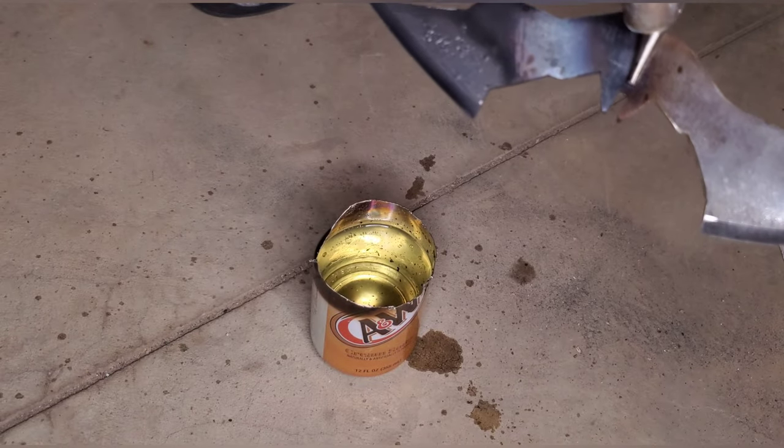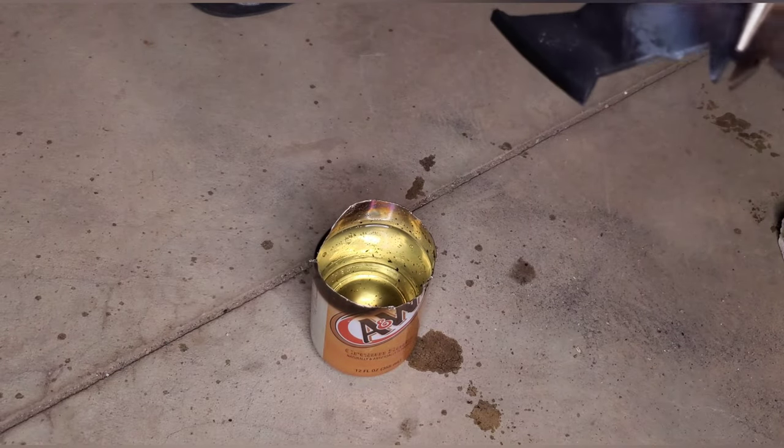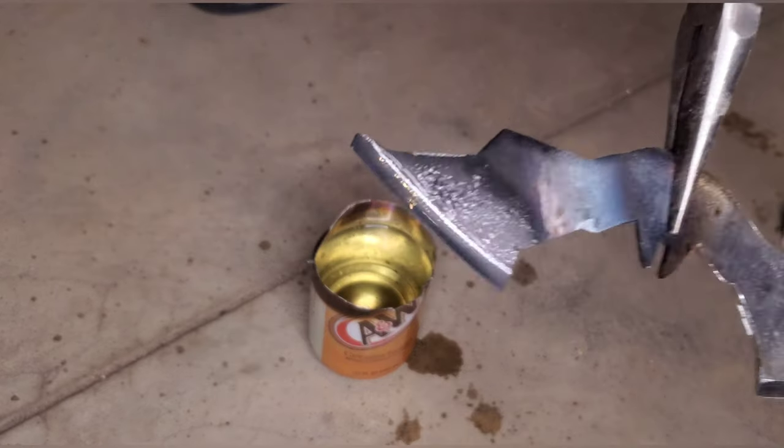We're good because the heat only went here, so when we heat treat this side it won't affect it. Now we're going to heat treat the other side.